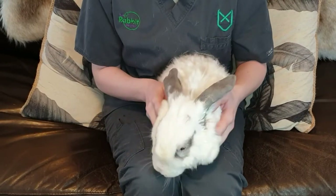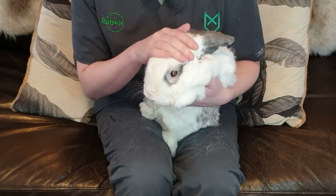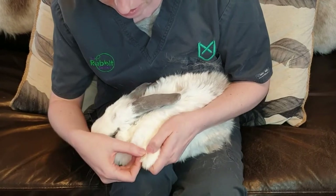Hi, I'm Nurse Dee from The Rabbit Doctors and today I'm going to show you how to cut your rabbit's nails. This is my rabbit, his name is Busy and he's about 11 years old, so he's a bit scruffy and a bit elderly.